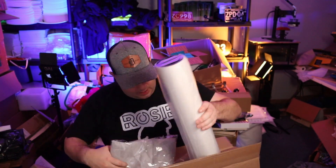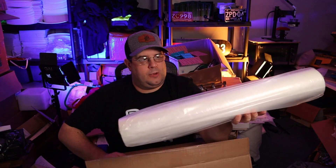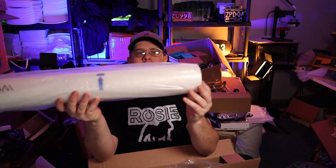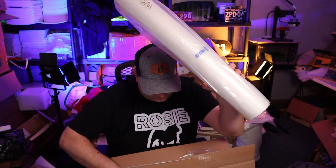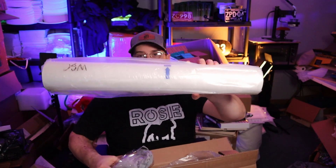We've also got some of their DTF film — just the film, they have a roll of it. We'll be able to test some of their film out and let you guys know how it works.